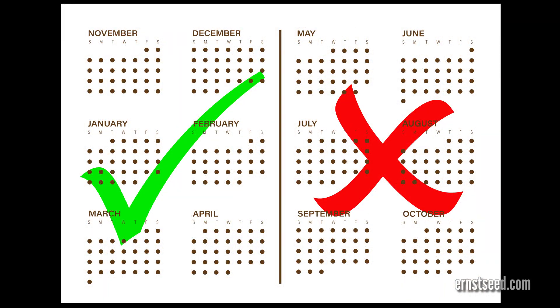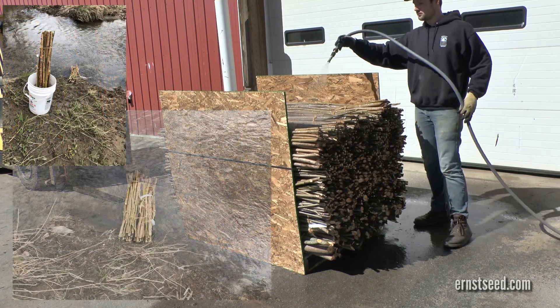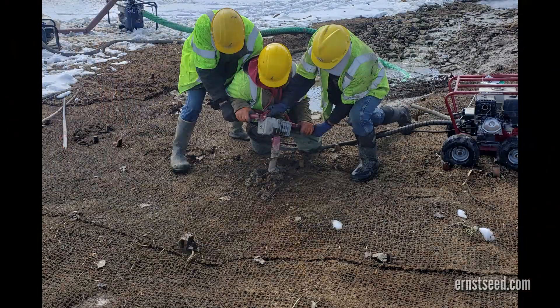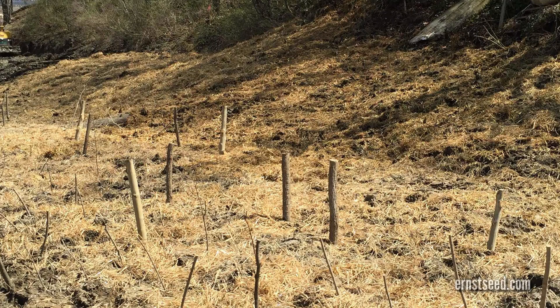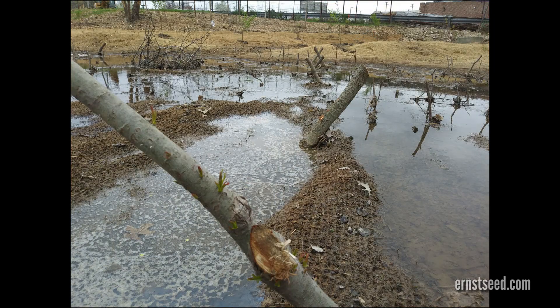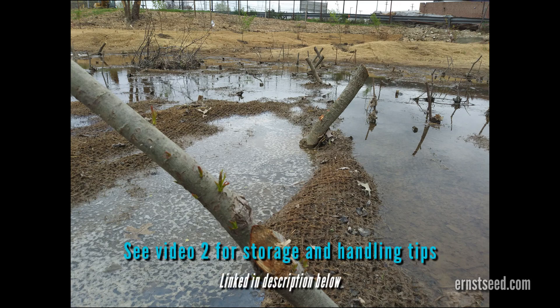Install posts during their dormancy, late fall to early spring. Do not allow them to dry out. Soaking before planting significantly increases survival and growth rate. Dig a hole and plant the post with at least two-thirds of its length underground. Plant posts randomly or three to six feet apart on triangular spacing. Tamp the soil around the posts and water if necessary. If a long dry spell or hot weather is expected after planting, irrigation may be warranted. As with all live bioengineering material products featured in this video, special care needs to be taken upon receipt of your materials and until they are installed. Video two in this series offers a number of tips to help ensure success with your bioengineering order.